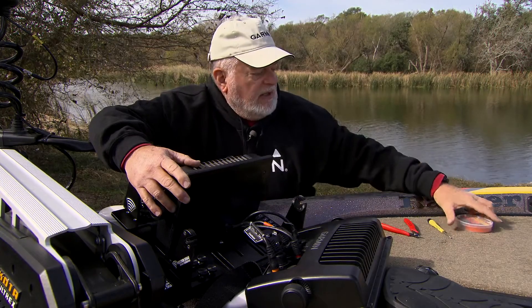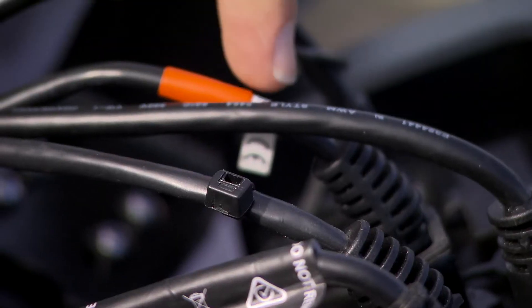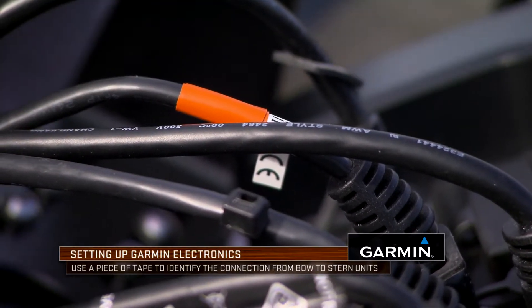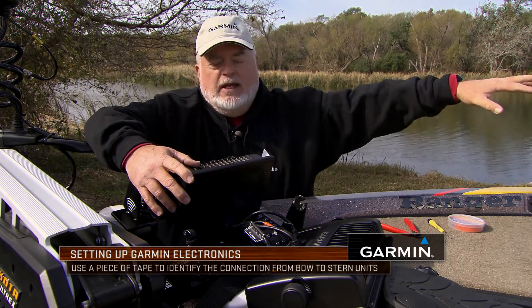Then I use a piece of colored electrical tape — in this case orange, though there's no significance to the color — it's just a colored piece of tape that identifies the communication Ethernet cable from the bow station to the main helm station. Both ends of it have this orange tape identifying them.